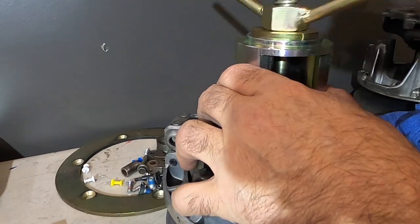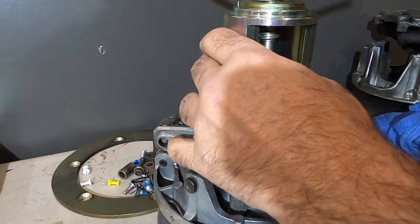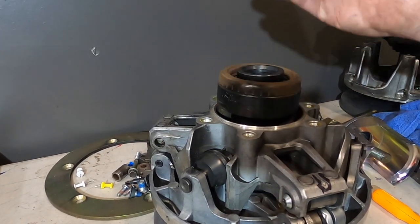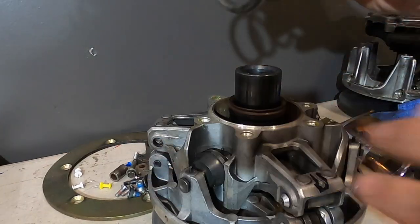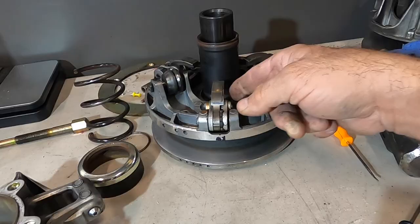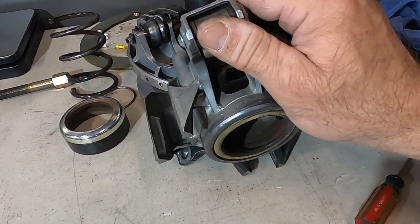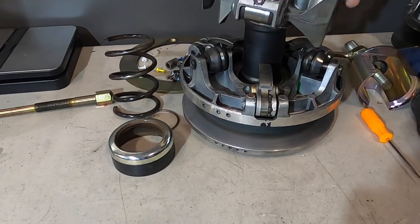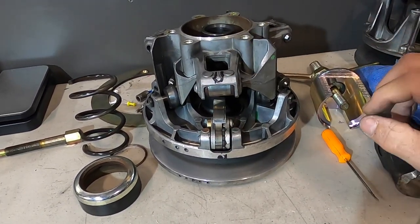The spring cup comes out, then the little rubber piece that holds the spring in place, and there's your spring. Now we have access to our rollers right here. They're pretty stiff and gummed up, so they don't roll very smoothly. Before you pull this apart, make sure you mark it. I've got a black marker mark here and here so you know how this goes back together when you put it back together.